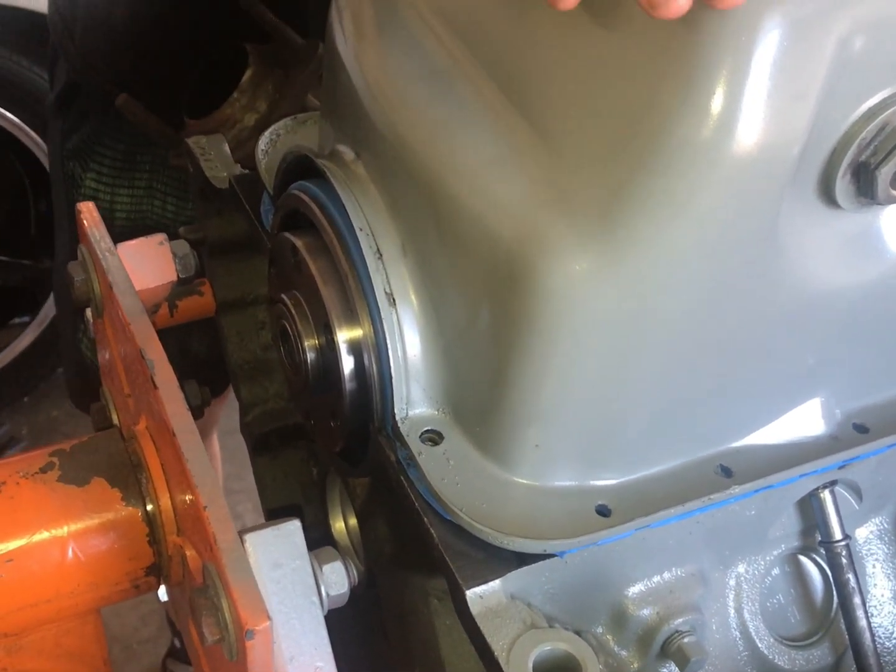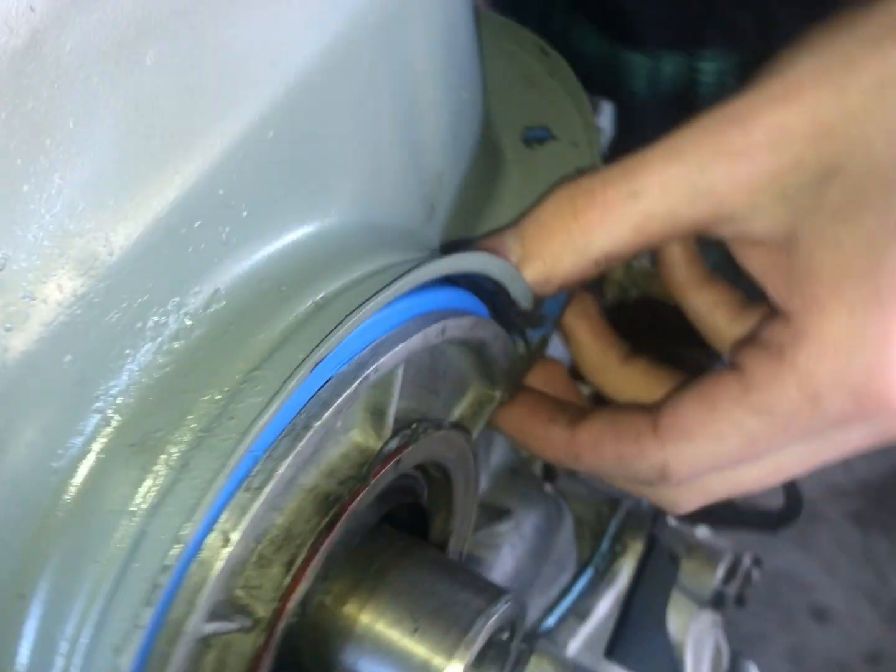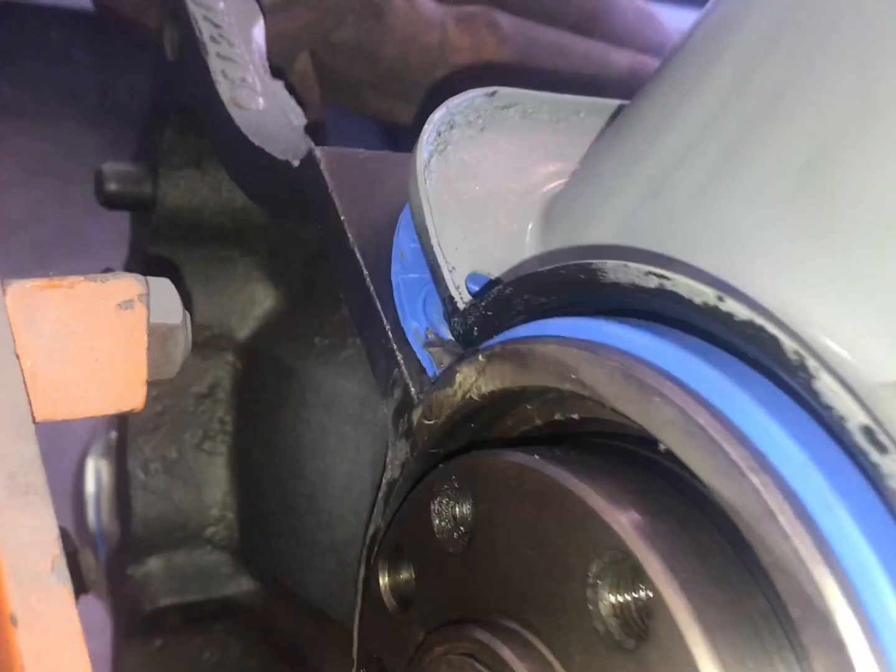Once the gasket is in position and the holes are lined up, it's going to have to compress quite a bit on the ends there - that's what it's designed to do. That looks real good.